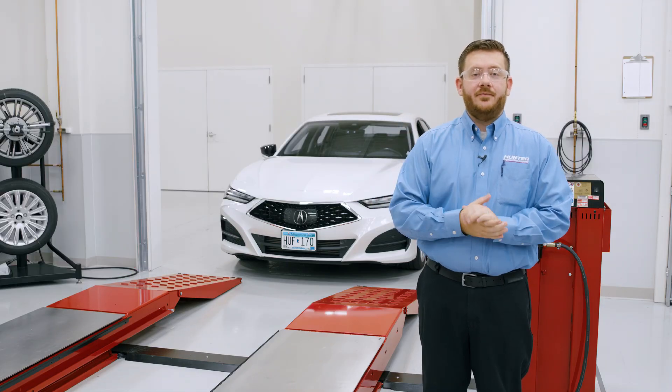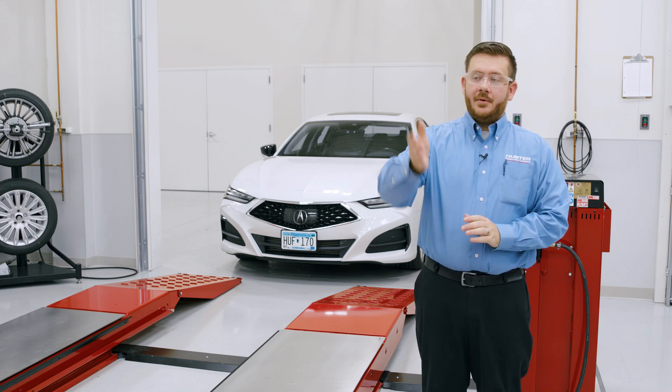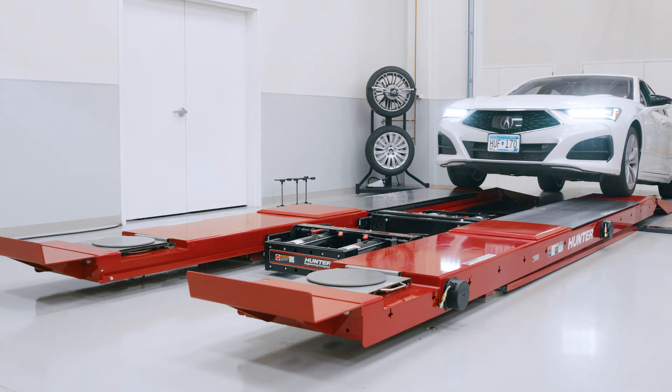I have our car parked here in front of the lift rack, pulled up nice and square with the runways. I'm going to use our off-camera spotter to give me some hand signals as I pull the car onto the lift rack to make sure I don't get too far off to one side of the runways.